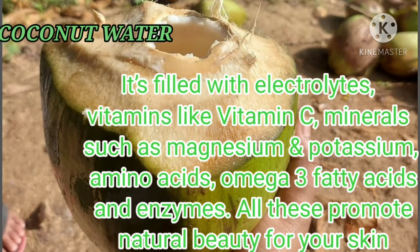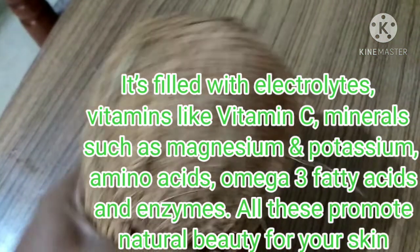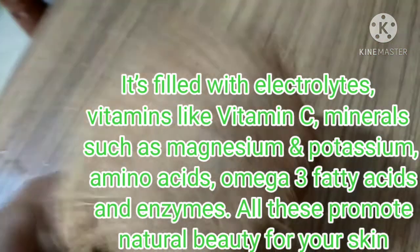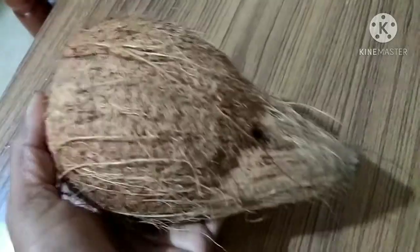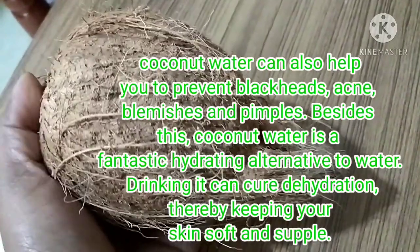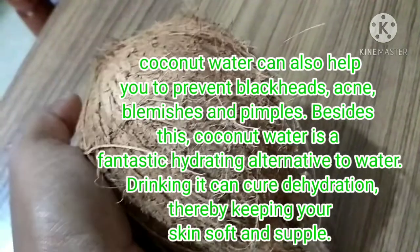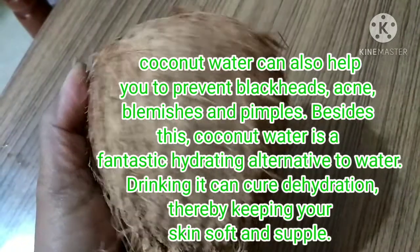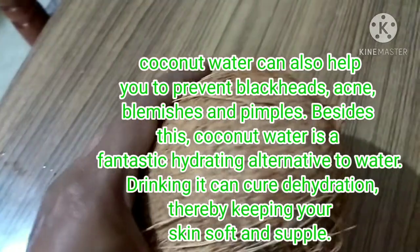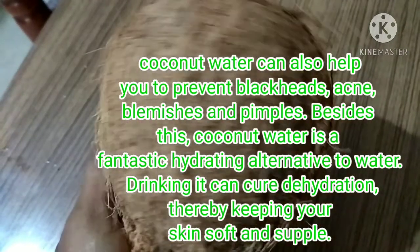The one natural ingredient that contains all the vitamins and minerals is coconut water. It contains magnesium, potassium, omega-3 fatty acids, and enzymes — all of which promote the natural beauty of your skin. Coconut water can also help to prevent blackheads, acne, blemishes, and pimples.